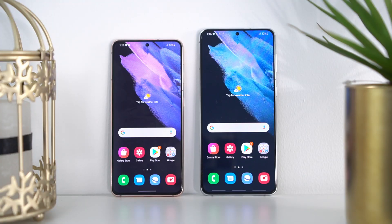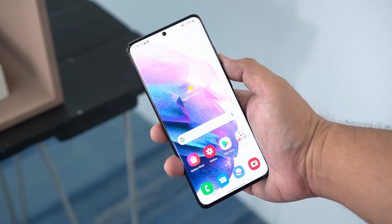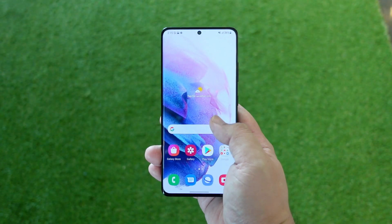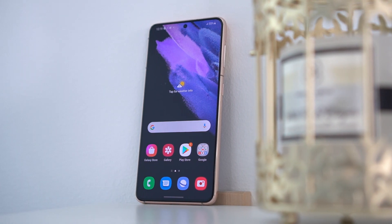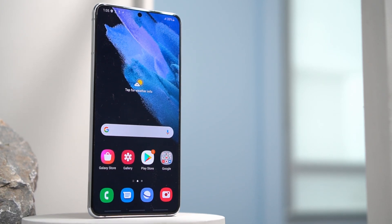The S21 series comes in three different display sizes: the base unit at 6.2 inches, the Plus at 6.7 inches, and the Ultra at 6.8 inches. All of them support 120Hz refresh rate, but there are differences. The Ultra gets the best with a dynamic AMOLED display at quad HD plus resolution, and unlike previous Samsung flagships, you can enjoy 120Hz at QHD+ on the S21 Ultra. The S21 Plus and base variant both get an FHD+ AMOLED display, and the screens are now flat versus the curved ones seen in previous S series devices.